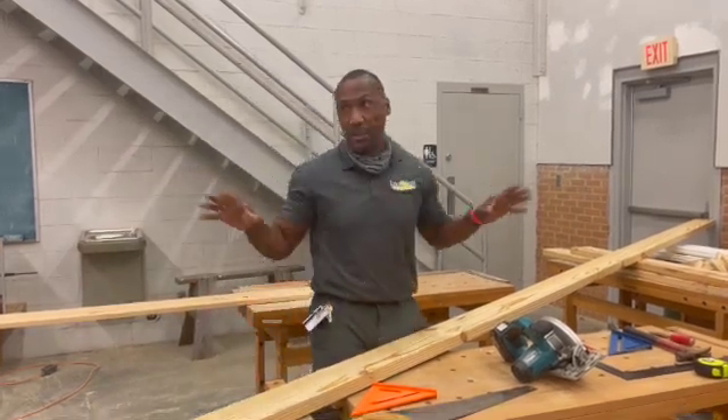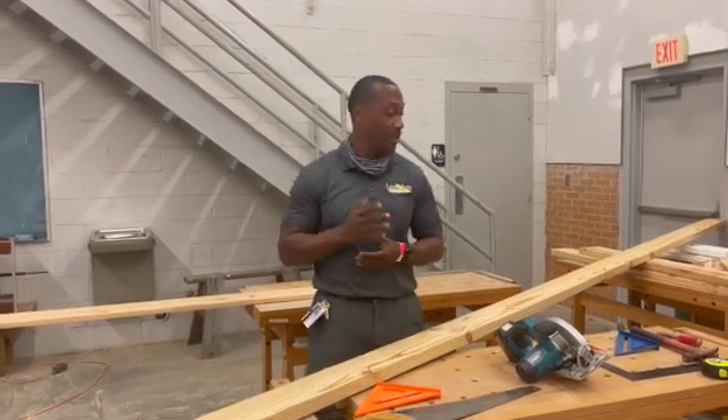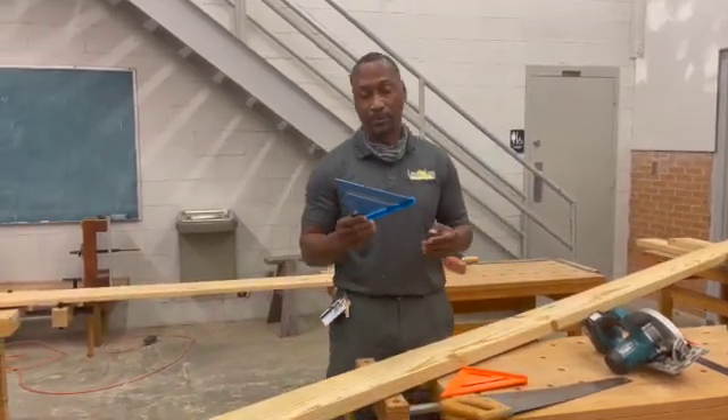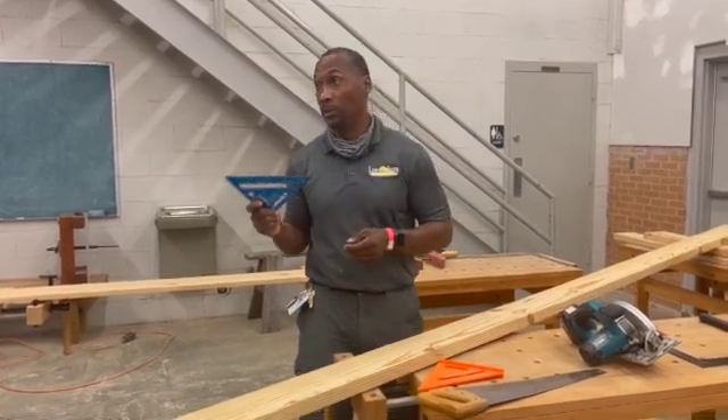With each and every last one, I just want to get a chance to do this part. This is the part I want you guys to know and learn. This right here is a speed square — this is a really, really good tool, and I'll show you in just a second.